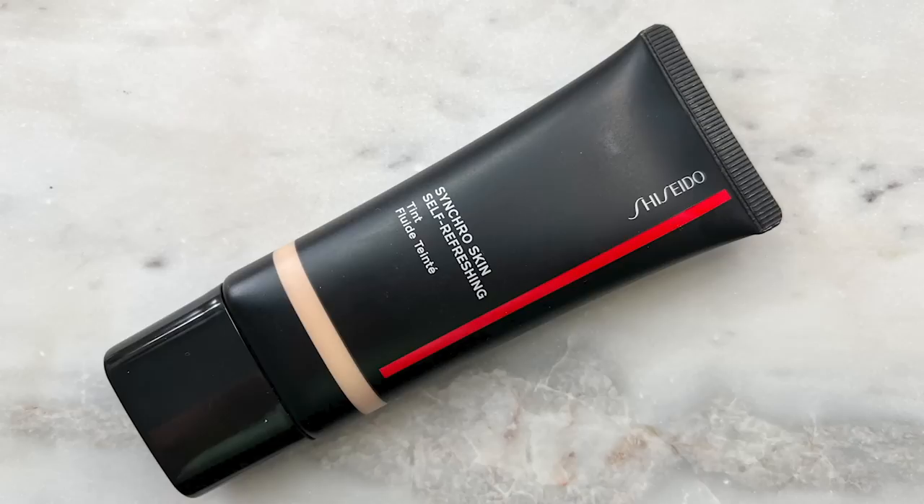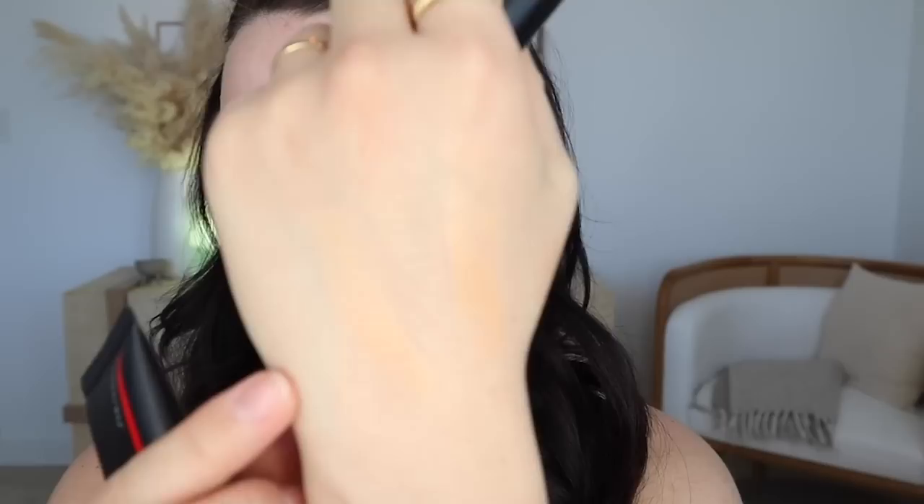I'm starting off with the Shiseido Synchro Skin Self-Refreshing Tint. I just swatched both on my cheek and they're very very invisible. They sent over the shades 225 and 215. I swatched them on the back of my hand — this one is 215 and this is 225. I'm going to go in with 225 because it warms up my skin a little bit, and it's so sheer that it won't look dark on me. I'm not sure if this will have enough coverage but I'll try it out.